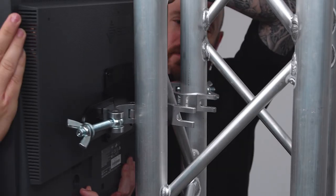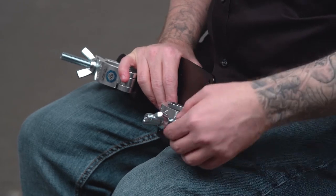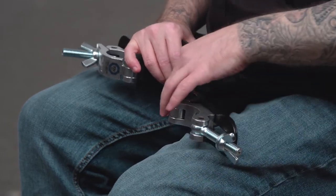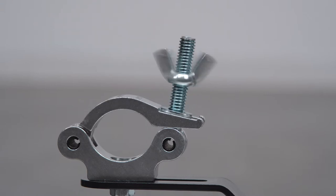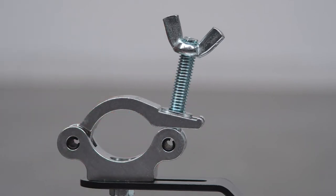Let's mount this monitor to our truss. Open the coupler by loosening the wingnut until it is clear of the coupler and swing the bolt out so the coupler can open freely. Just a warning: the locking wingnut is designed to resist loosening under vibrations or torque, so do not force the locking wingnut all the way off the thread as it will be difficult to put back on.